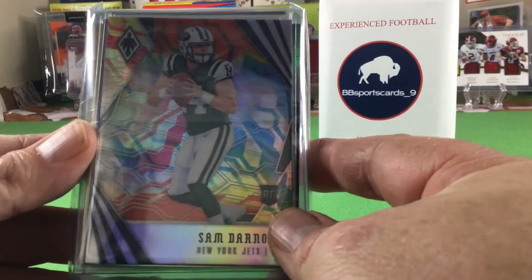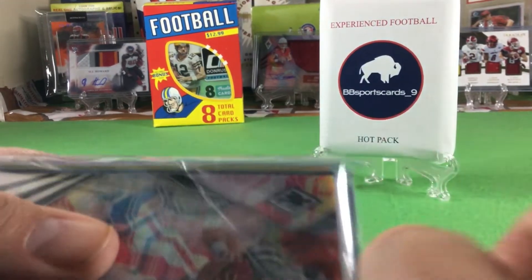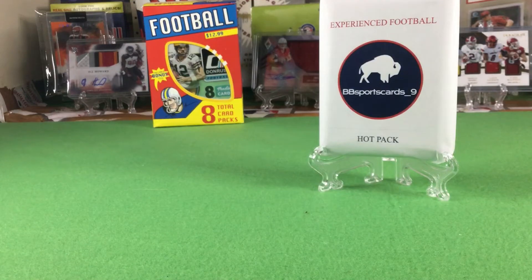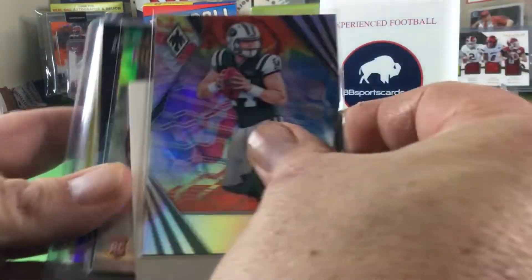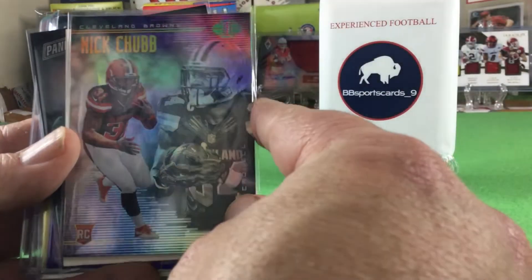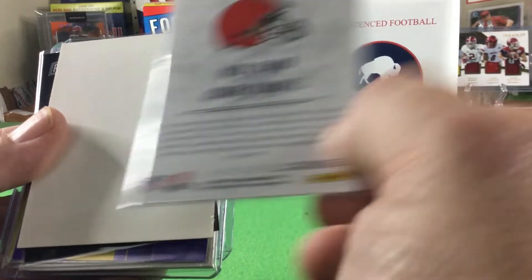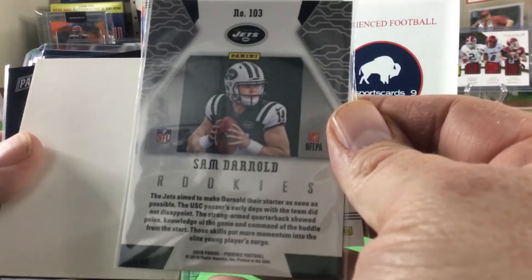Starting out with a Sam Darnold rookie out of Phoenix — it's a nice card. Since I'm literally just getting back into collecting, that is my first Sam Darnold rookie; we haven't pulled one out of a pack. Next we got a Nick Chubb rookie — that's my first Nick Chubb rookie. I think that's out of Illusions. There's the back of the Sam Darnold.